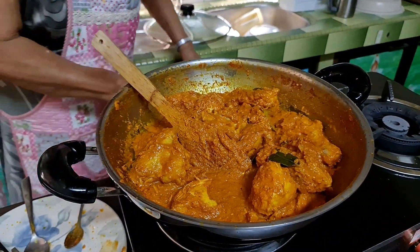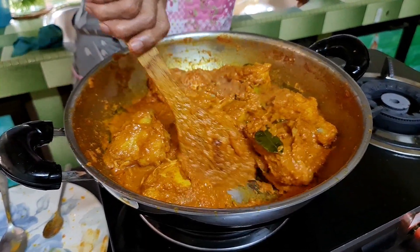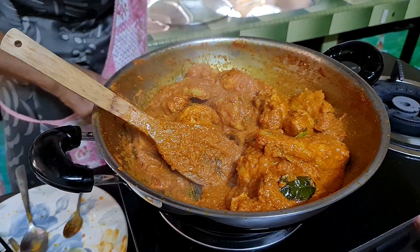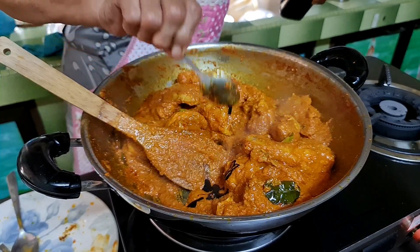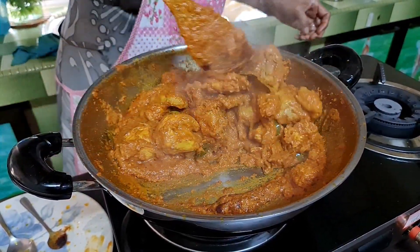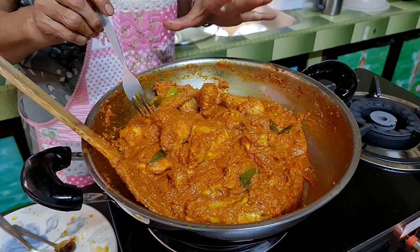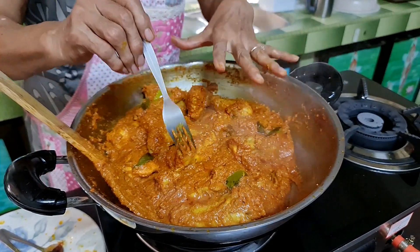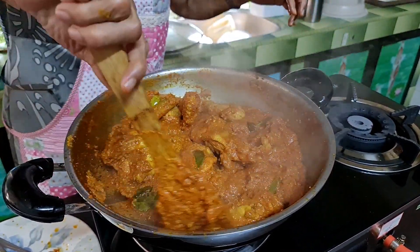So now the chicken is almost done. I've got to lower the heat and let it dry a bit more. To test the chicken, especially the drumstick, just pierce it with a fork and when you remove the fork you see clear water — that means it's cooked. If you see like blood stains, that means it's still not cooked. This chicken is cooked.